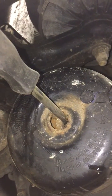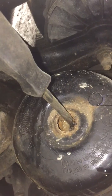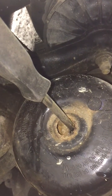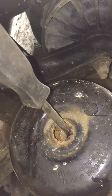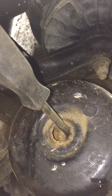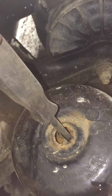This is a case for testing springs. Logan, you're gonna pump it down until I say stop. Go ahead. Stop — what you got for pressure?